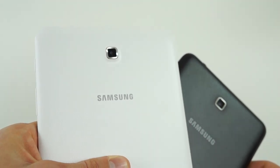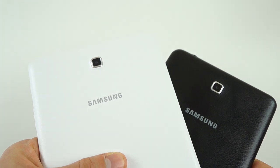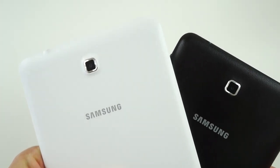It's not as cheap-feeling and fingerprint-prone as, say, last year's Tab 3 or the Samsung Galaxy S4, but it doesn't feel as rich or premium in your hands as the faux leather finishes found on the Pro Series tablet model lineup or even the Galaxy Note 3.